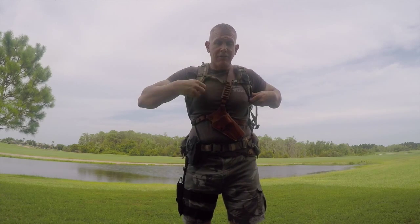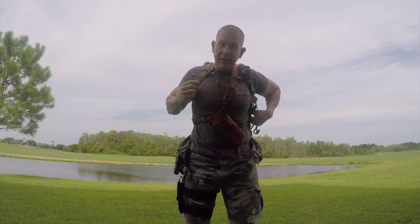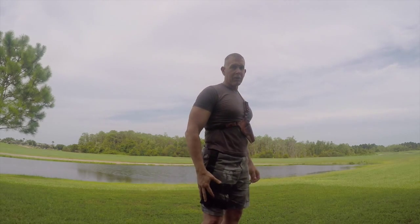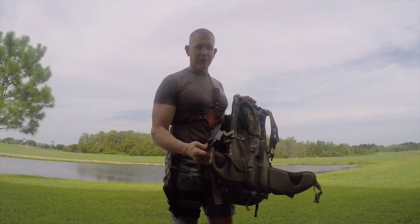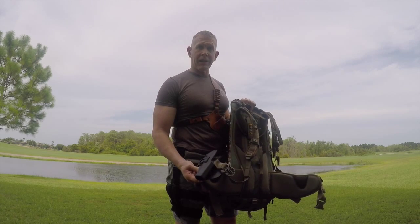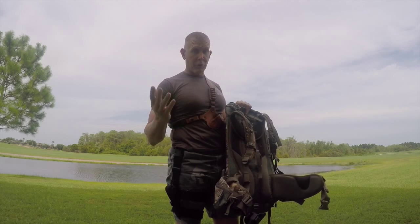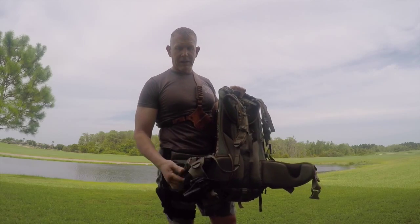I'm going to take the pack off now and show you what happens if you need to ditch your pack quickly in terms of the holsters. Pack's off — and now you can see I still have the chest holster on and I still have my drop-down holster. The only holster that didn't stay on is the belt clip holster, which you have to take off and put onto your pack. If you need to ditch and drop your backpack for whatever reason, it does take a little time, which could affect your ability to act at that moment. It's a good holster, but take that into consideration.